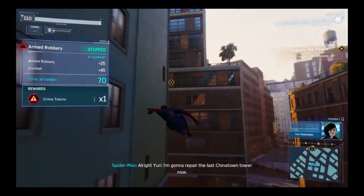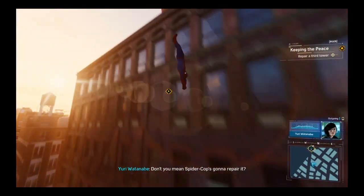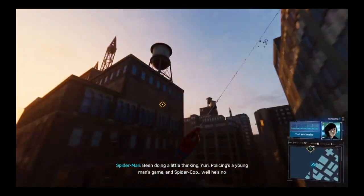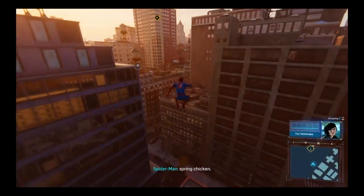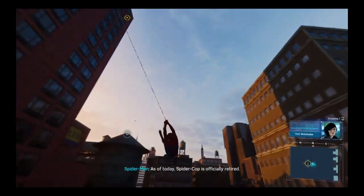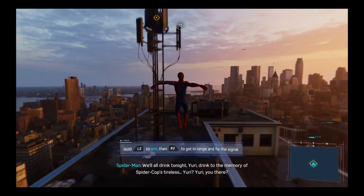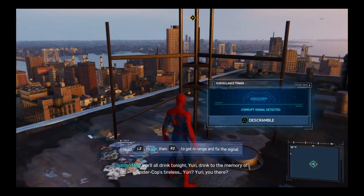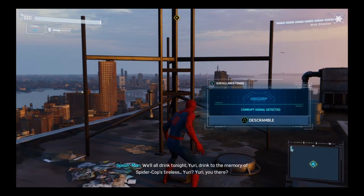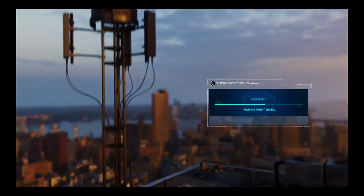Here I come — I'm gonna repair the last Chinatown tower now. Don't you mean Spider Cop's gonna repair it? I've been thinking, Yuri — policing's a young man's game. Spider Cop is officially retired. Oh thank God, I need a drink. We'll all drink tonight, Yuri — drink to the memory of Spider Cop's tireless... Yuri? Yuri, you there? I guess the emotion of the moment overwhelmed her. Yeah, for some reason I doubt that.